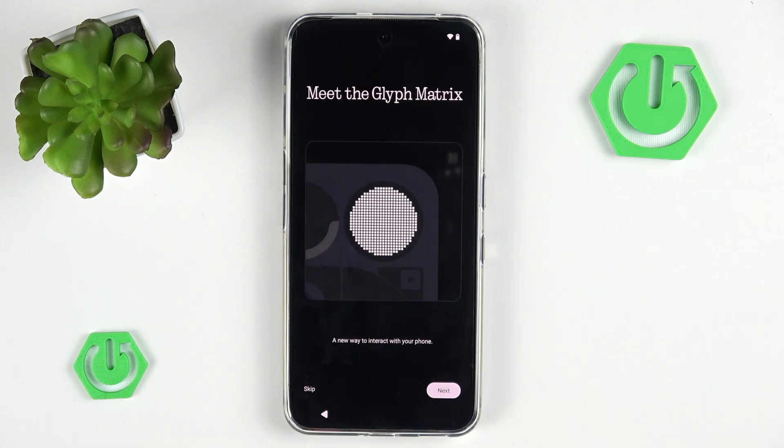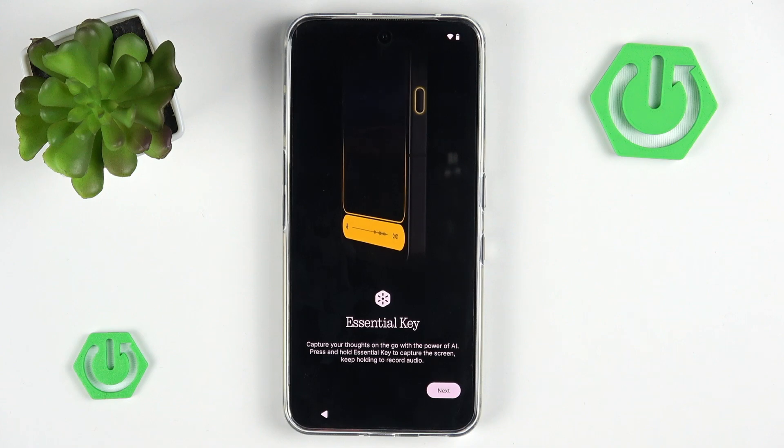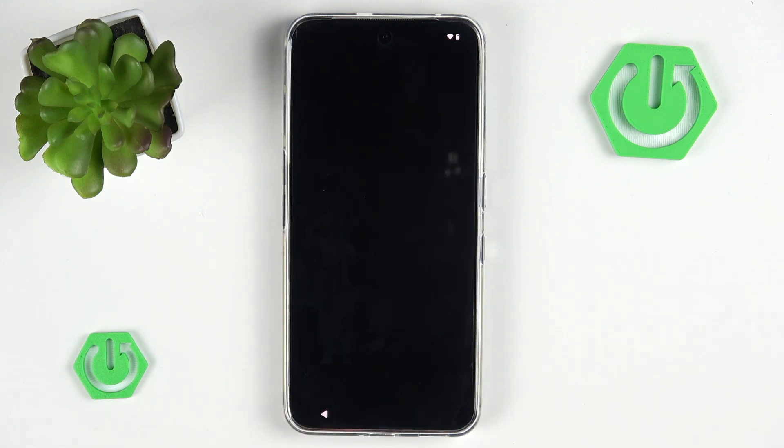We also have a Glyph Matrix, which is a feature exclusive to the Nothing Phone 3. I will skip this because we have a full tutorial on Glyph Matrix on our channel which is very long, so I'll skip it for now. The same goes with Essential Keys, though we can't really disable this.